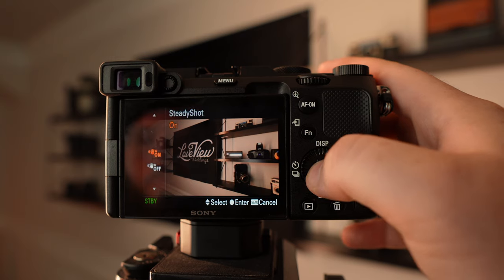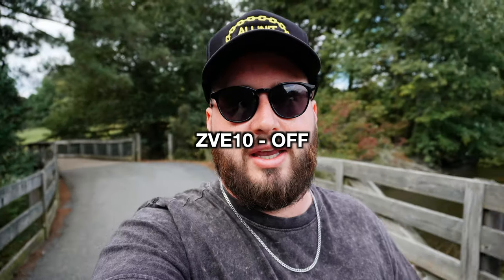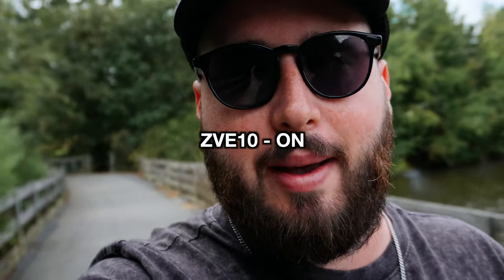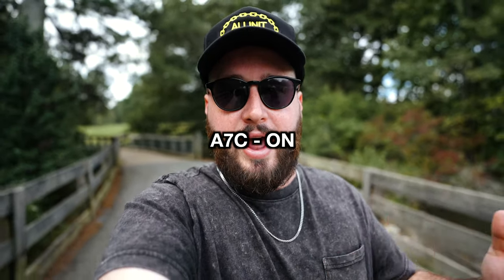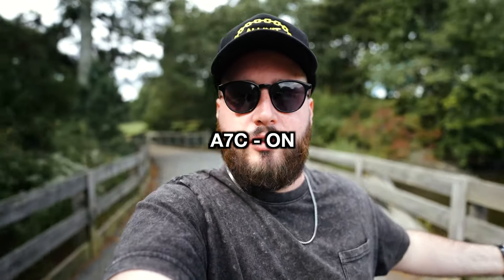Let's talk stabilization. It doesn't have Sony's active stabilization but it does have SteadyShot. I found that I much prefer the stabilization in this camera over that of the ZV-E10. There is no crop when you turn on SteadyShot and the footage just looks a little bit more natural. That's because SteadyShot engages actual physical stabilization to the sensor, whereas active stabilization is purely digital. While this is not going to replace a gimbal, the stabilization looks pretty natural and will work decently well for handheld vlog shots.